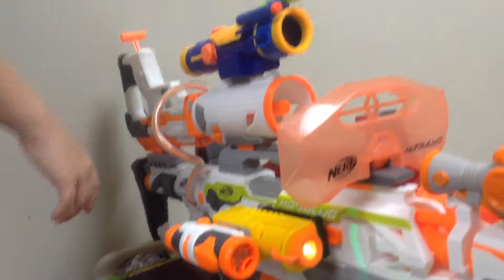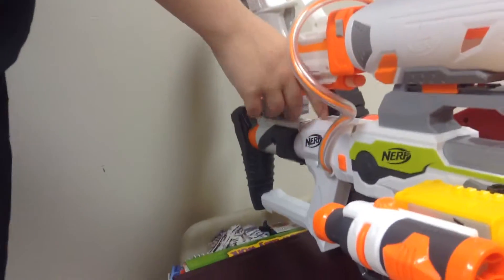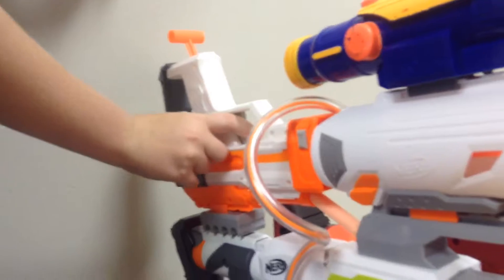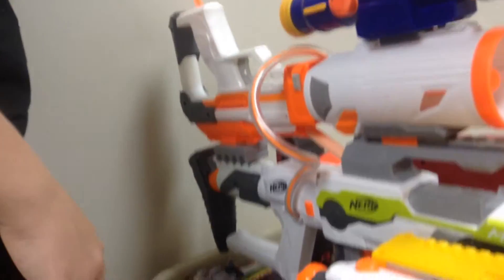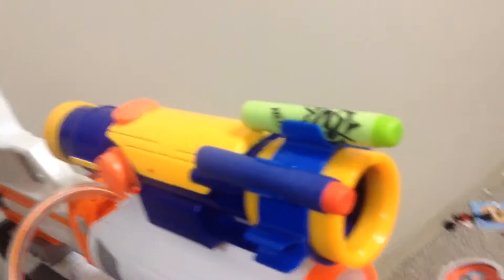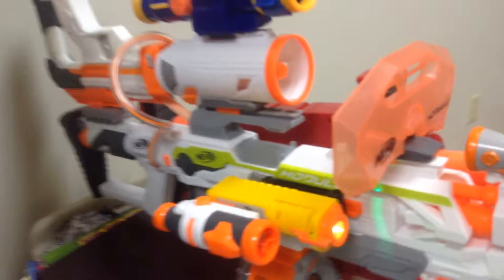Moving on — can you see it — the missile launcher part here and here, and then we have this strike and defend scope that totally just, boom, shoots. And then we have this Modulus Ion Fire dart holder, and then this epic long shot scope, with this awesome Zuru Zoom Zuka dart holder thing. And that is all of the tactics — now we are going to fire.